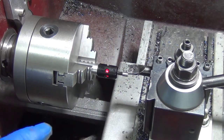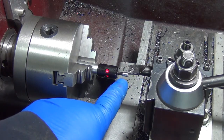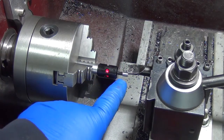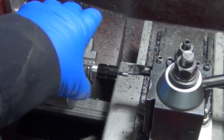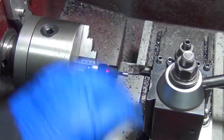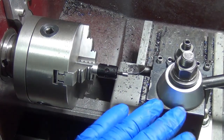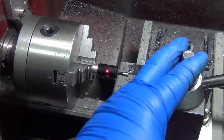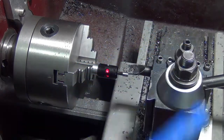I got to thinking about using the electronic edge finder here — that's a 200-thousandths wide near diameter. All I have to do is tell it to touch up against it, and you can see how close I am. Just any little touch there, so I'm right there.